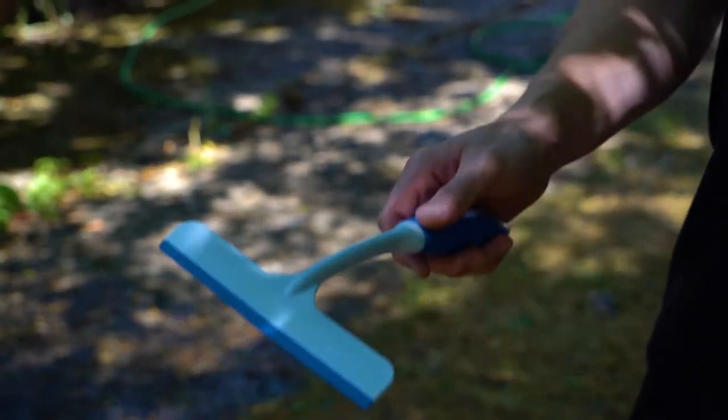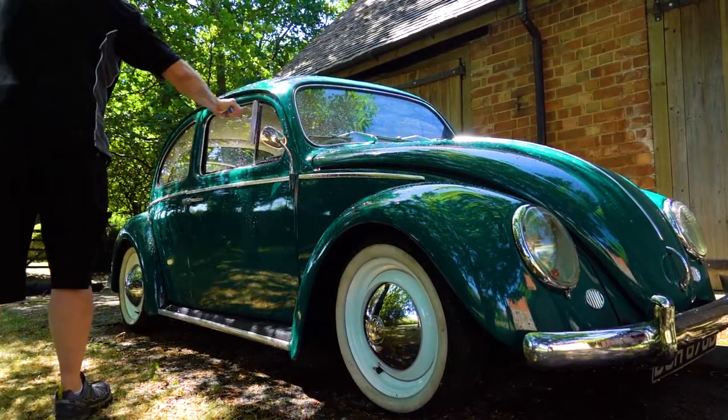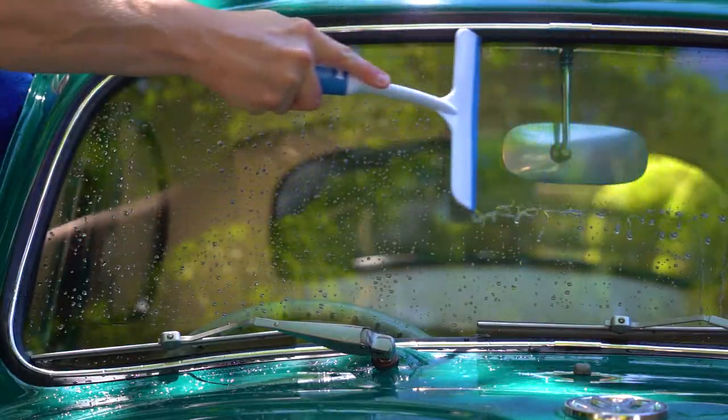If that wasn't enough, finish the job with your window squeegee. The final addition to the kit leaves no watermarks on your vehicle glass. Just like magic, every drop gone.